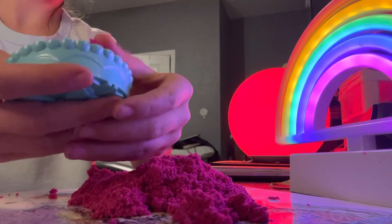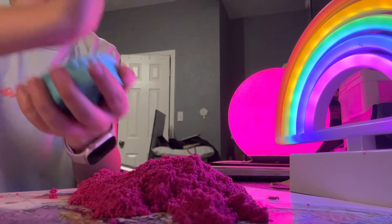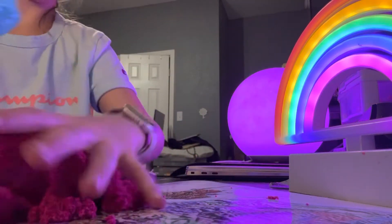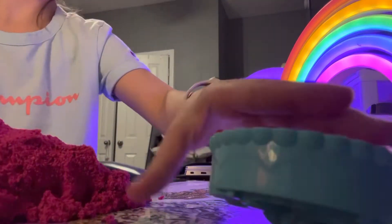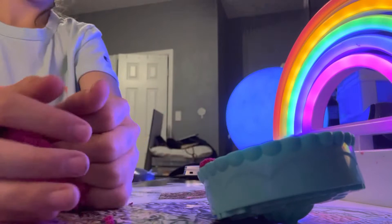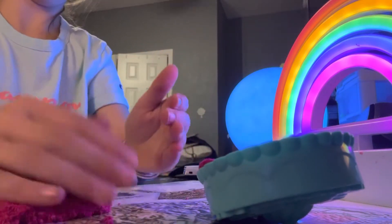Right now I'm just going to put some in here. I have all of this still, but I'm just using this much. Look at how many crumbs are right here.